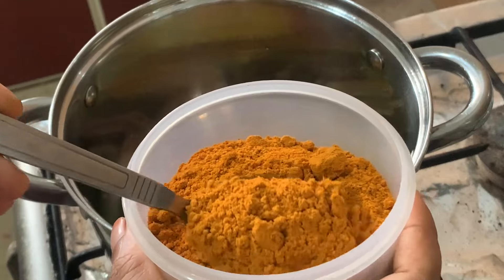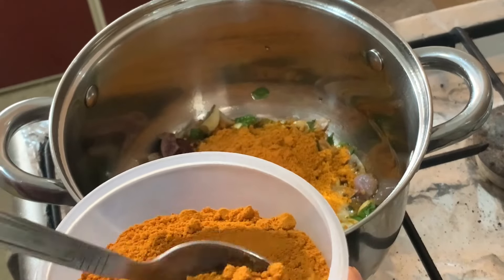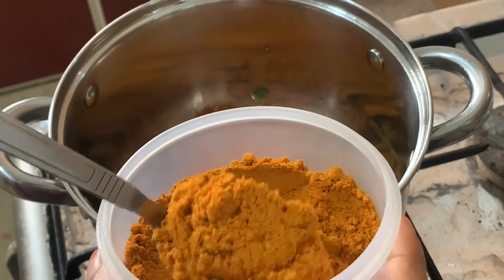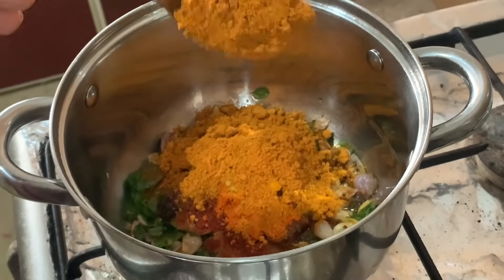I am going to put the pot on the stove. That is about 3 tablespoons. Put the pot on the stove.